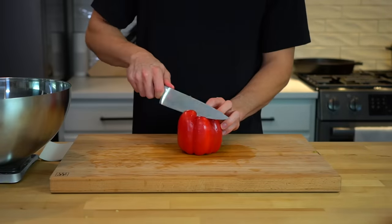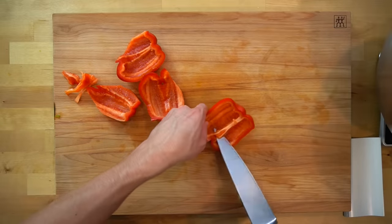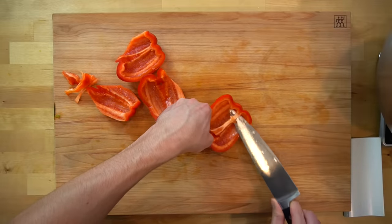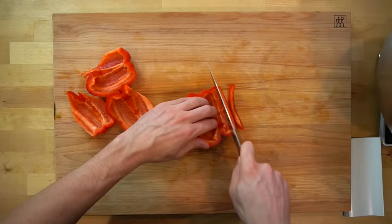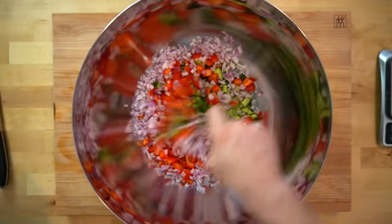The last bit of chopping you need to do is to take one medium red bell pepper or 150 grams worth, cut around the seed capsule, and then remove any of the white part that remains because that part tastes bad. Cut this pepper into a medium sized dice to roughly match the size of your cucumber, and then add it to the bowl and mix everything together.